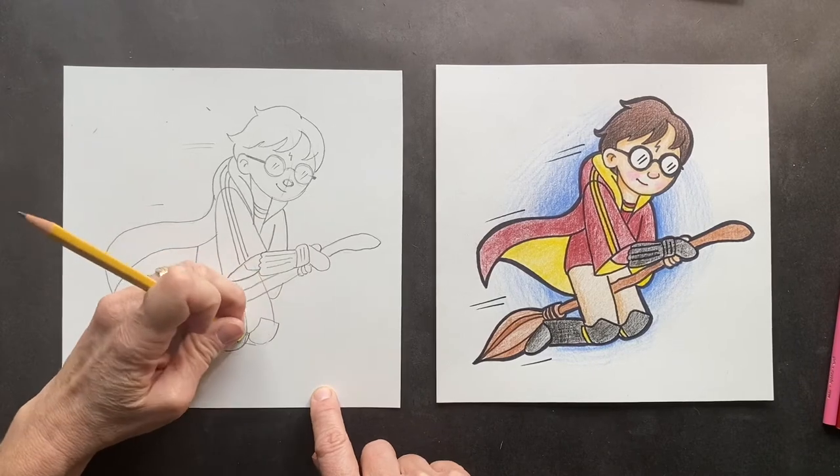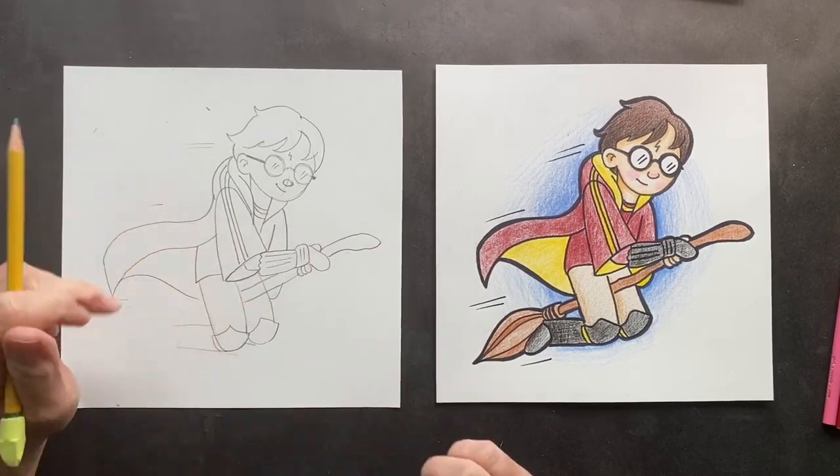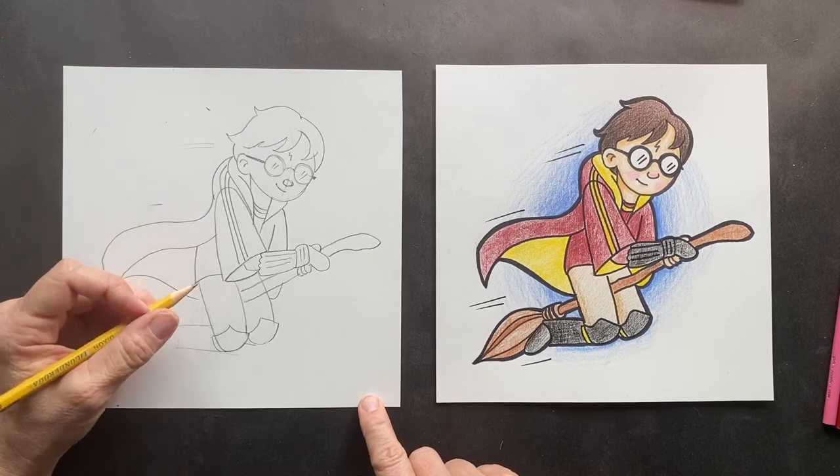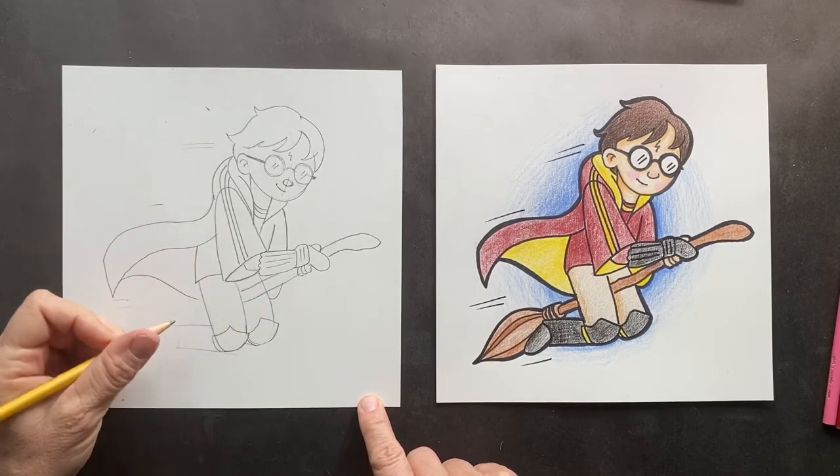Oh, I've got a joke for you today. Why is Mad-Eye Moody such a bad teacher? He can't control his pupils! Think about that for a minute — it's pretty funny.